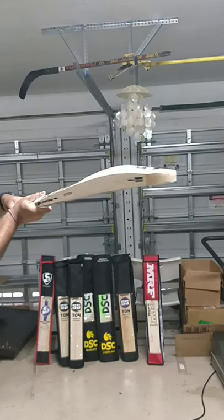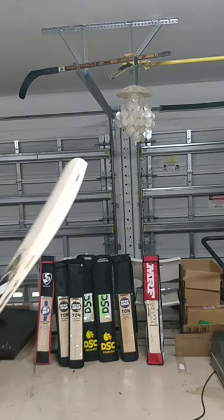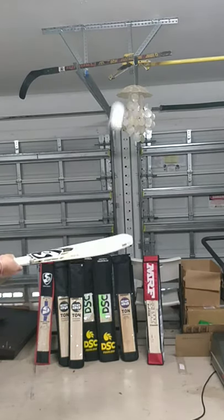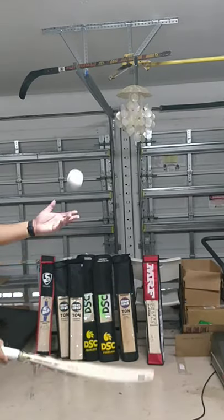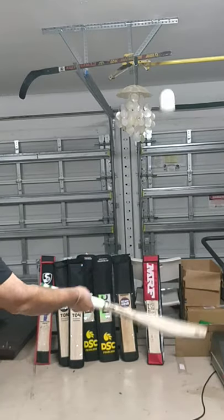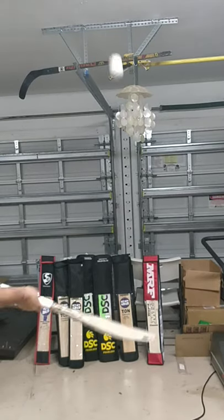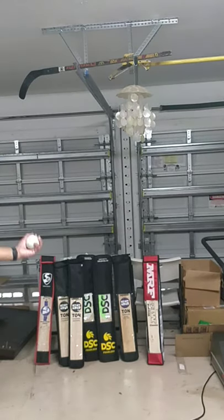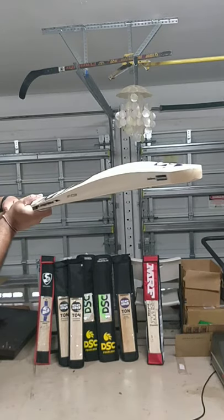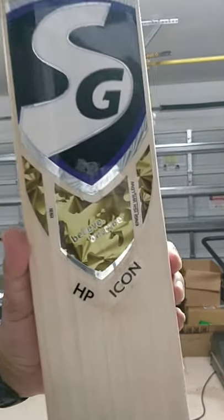Amazing stuff — top quality ping! Check out the other one — 39 mm edges on this one. Amazing ping on both. Both are really good — highly recommend if you want a player's profile bat.